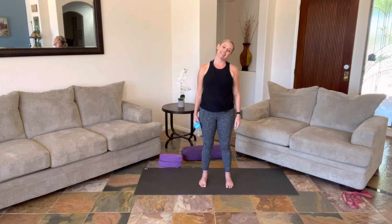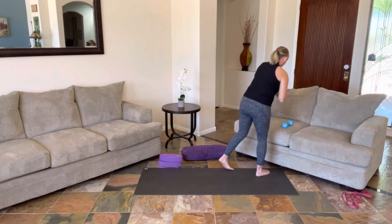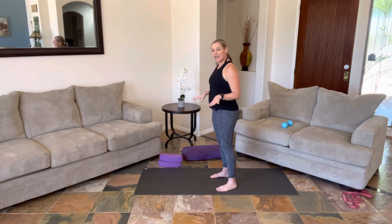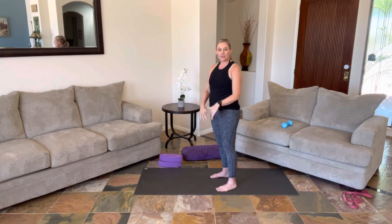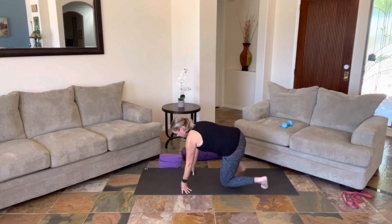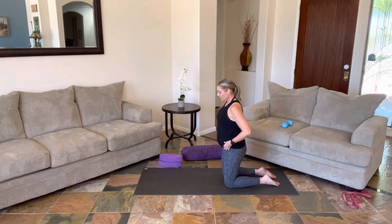Holding. And then slowly bringing your head up. Take the weight, put it out of your way. Maybe grab a drink. And we're going to come down into tabletop. If you'd like to pad your knees, a beach blanket works well, or even doubling up your mat — taking the back of your mat and moving it forward.